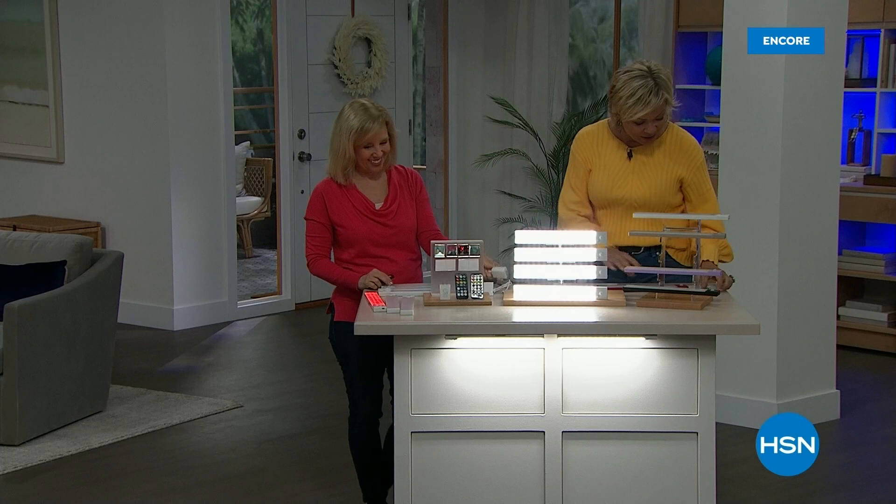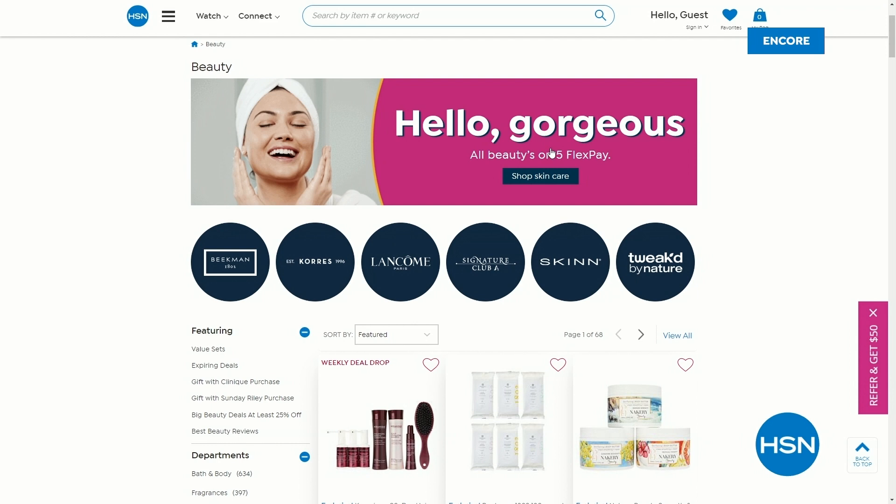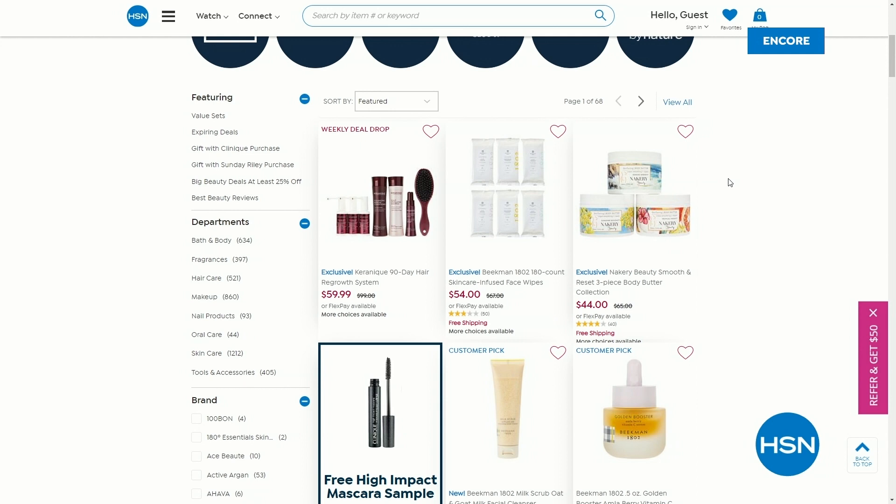Item for you is 822-115. I'll see you next hour. At midnight we launched 5Flex on all beauty. And we're going to drop seven new weekly deal drops today — check hsn.com when you get a moment.